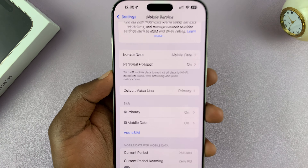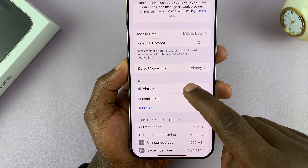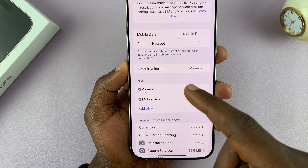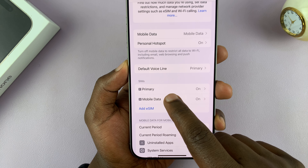These are my SIM cards in the SIM section. My primary SIM card is a physical SIM card, and my mobile data SIM card — which could be my secondary SIM card — is my eSIM. So I'll tap on this.